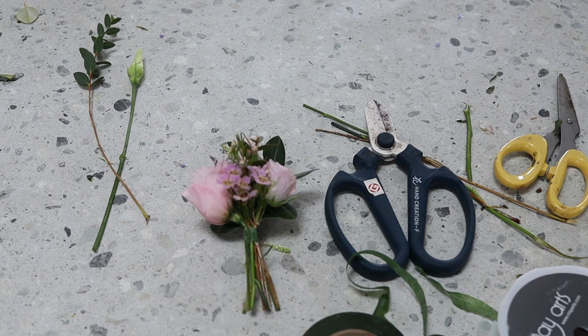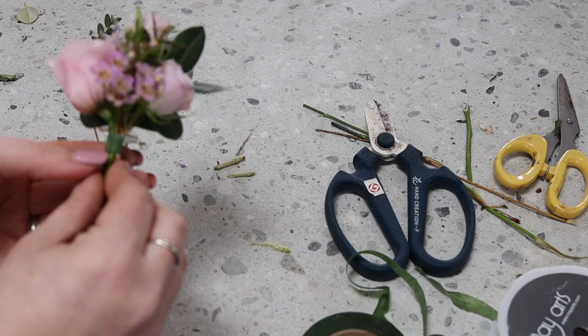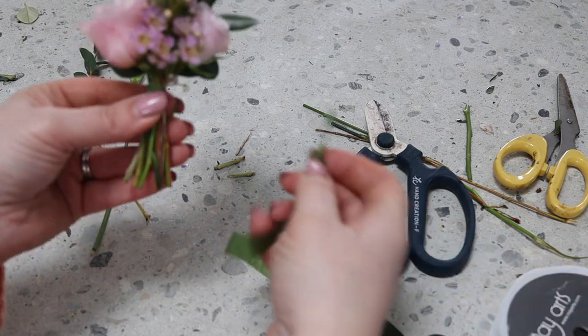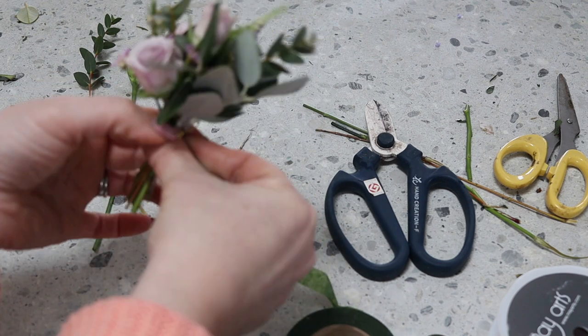I don't use pins on these designs. I use something called a corsage clip, which looks a little bit like this. These are brilliant — it means it's dead easy for the gents to get their buttonholes on. So I'm going to place that at the back and attach it with some more stem tape.